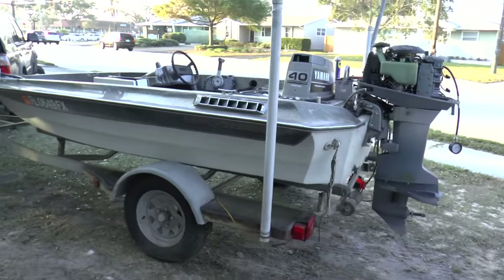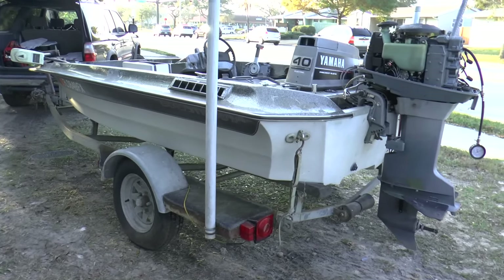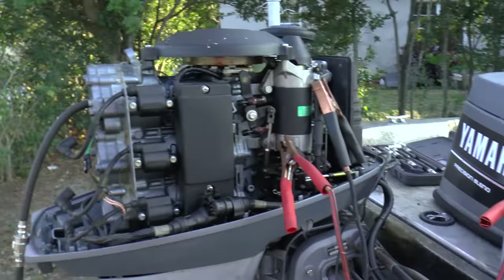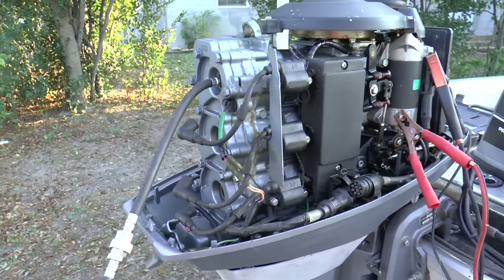So how much did I pay for this thing? I actually paid $250 for this, which is a steal. I mean, just the motor alone is worth money. I'm going to be doing a compression test right now — let's see where the compression is at.